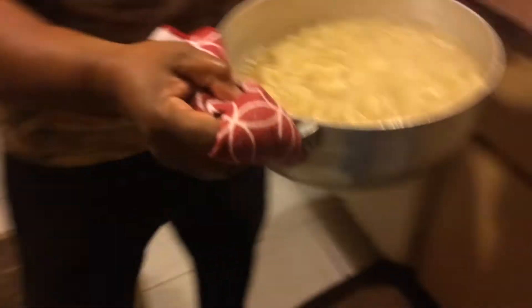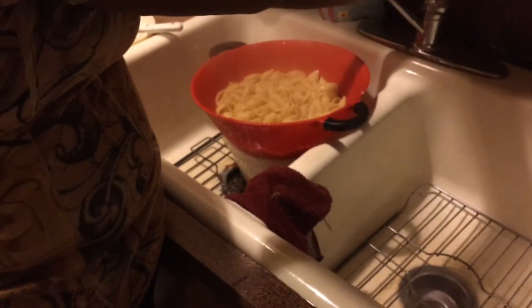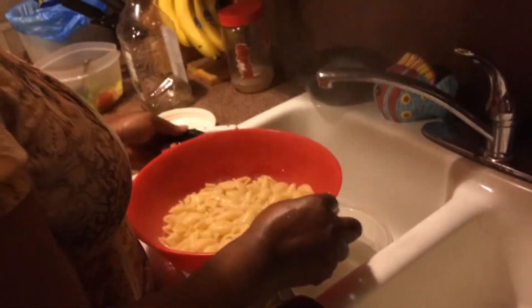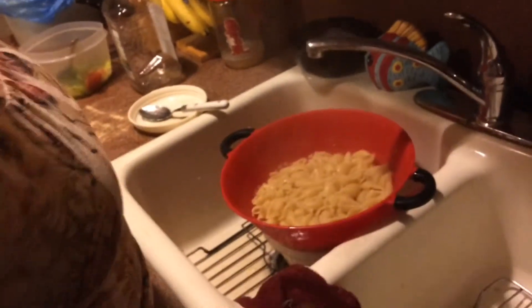It's ready, so now we're going to drain it. And now we're going to work on the sauce. You put water over it? I never do that. Tip - tip from a mother: to keep your pasta from sticking in the colander, put water on it.